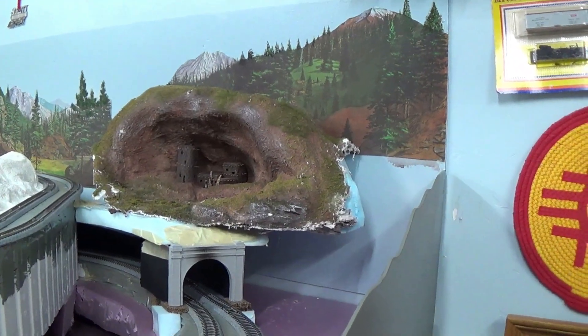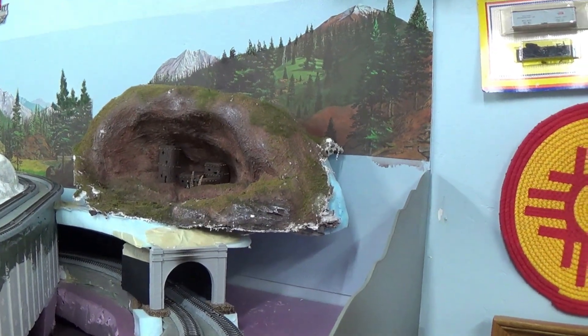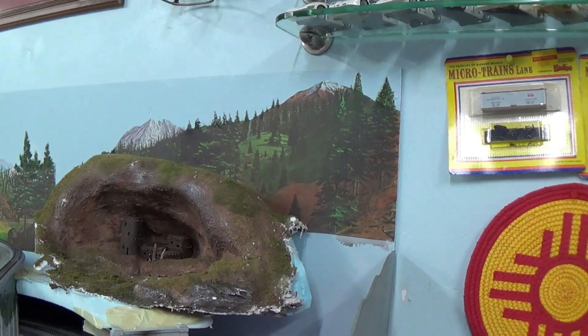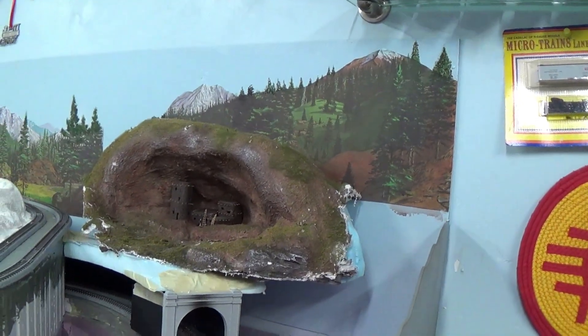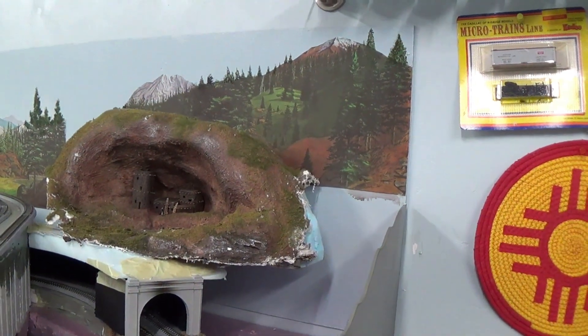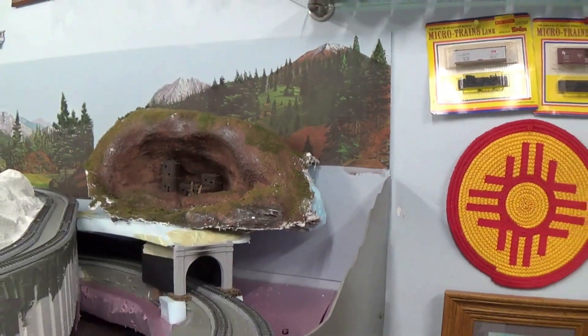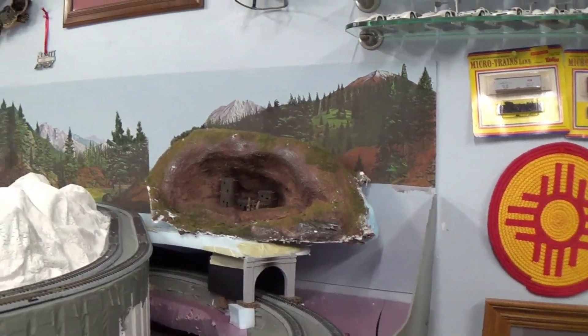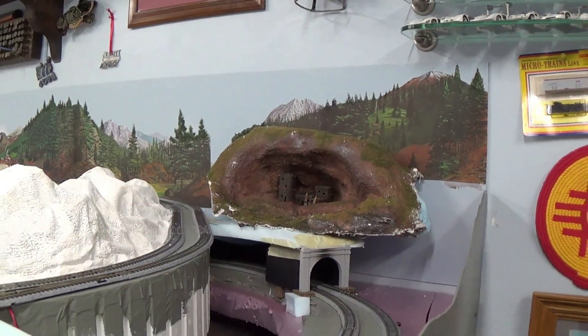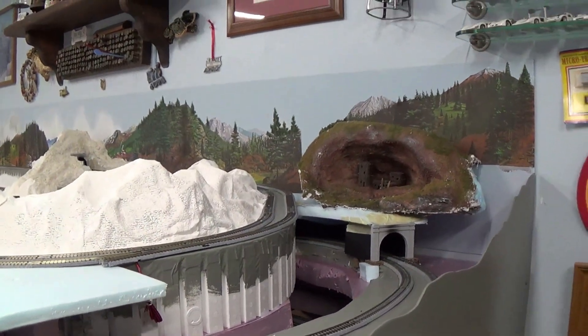We're going to start right here. I showed you last time that I had the Indian Ruins glued in place. I finished the trees along the top of there, and I have washed that particular backdrop with kind of a dark gray, very light wash. You can actually see part of the wash right there. It just mutes it down and tones it down a little bit, and I may do the rest of these — I'm not sure.